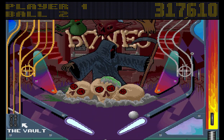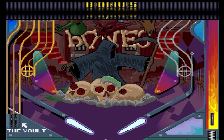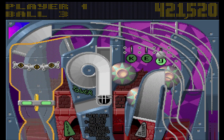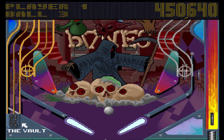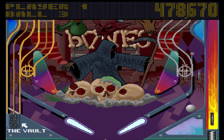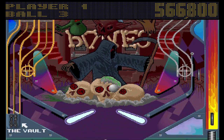Gameplay: the tables do play better in this than they do in Pinball Dreams. But it is a pinball game, which means you have enormous amounts of luck. I refuse to believe anyone who says it's all skill — it isn't.